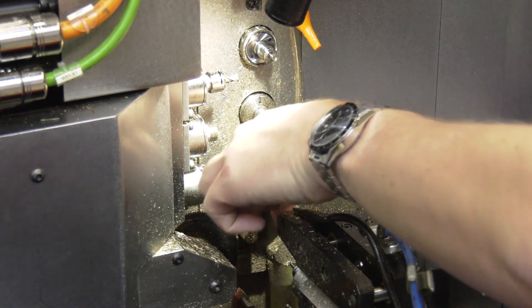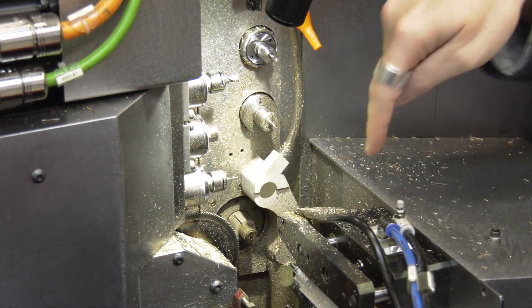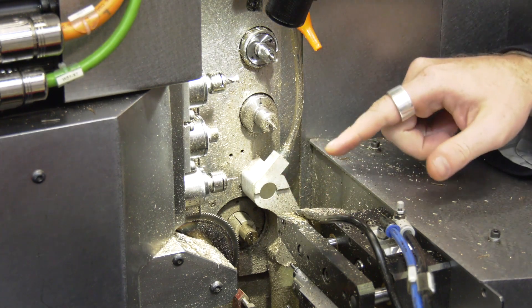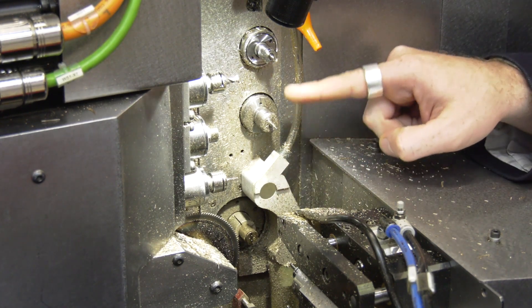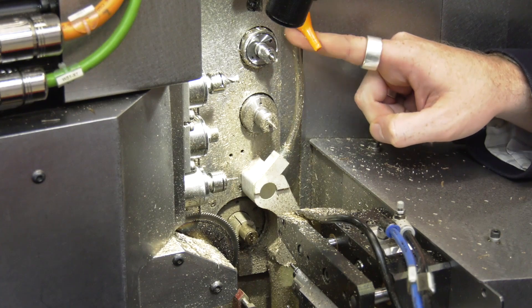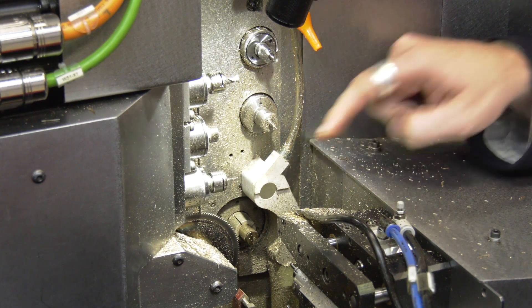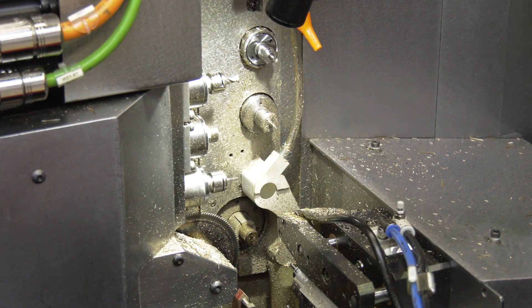The camera probably can't see, but there's actually tooling in here. Exactly — you have tooling here on the frontal side. Once the gripper takes the part, you can work with these two back operations over there, and then with the venturi part catcher we have here, the part is extracted and falls on this side of the machine.